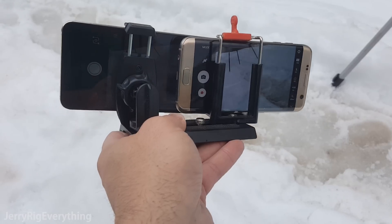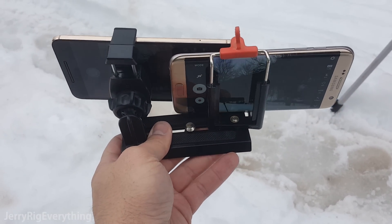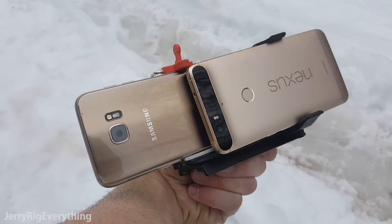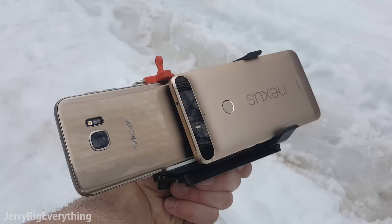I have both the Galaxy S7 Edge and the Nexus 6P in front of me, stabilized with this homemade camera stabilizing rig that will hold them both equally while I walk around. So we're going to test the OIS on the Samsung S7 Edge and the EIS on the Nexus 6P.